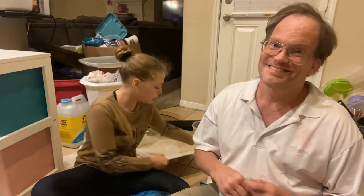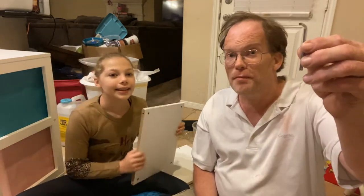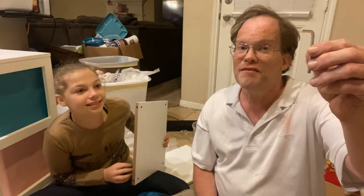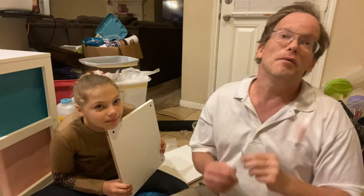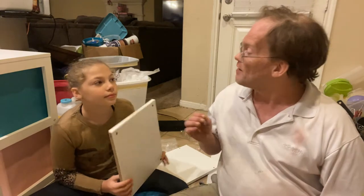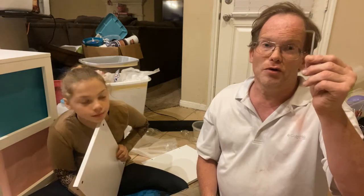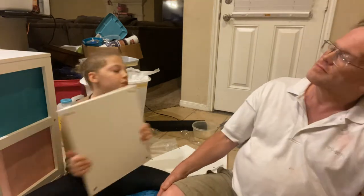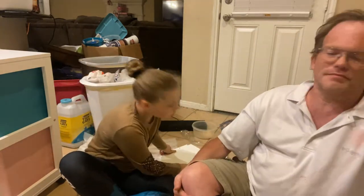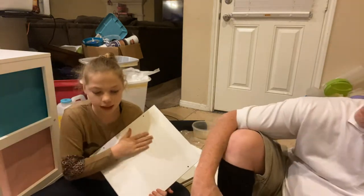The D board is the bottom board and will require use of the Allen wrench quite a bit. Dads and moms, if you have an Allen wrench set it's a lot better to bring it out — you can buy one at Home Depot or Walmart. The E board is going to be in the middle. The C board is going to be the top board and that will be the first board we work on.